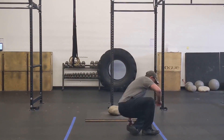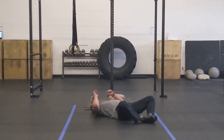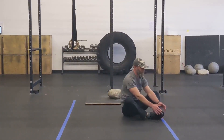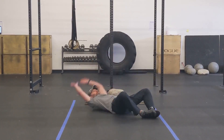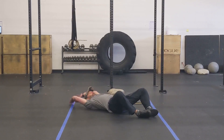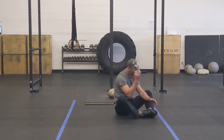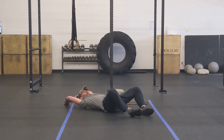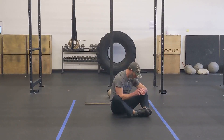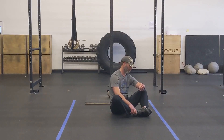With these butterfly sit-ups, you're just going to head down to the ground. I want your feet to be together. What I want you to do is touch the floor on top of your head, sit up, and touch your toes — but really make sure that you're getting your shoulders beyond the crease in your hips. If you have really long arms, you don't have to do that, but I want you to get that full extension. Once you get through your five minutes of butterfly sit-ups, you're going to stay on the floor and rest for three minutes.